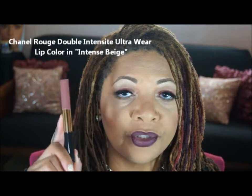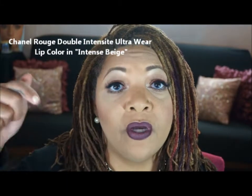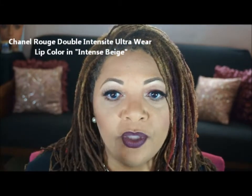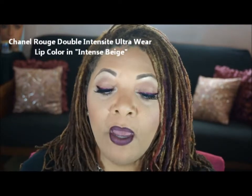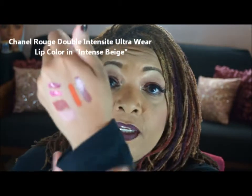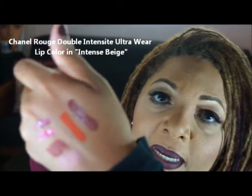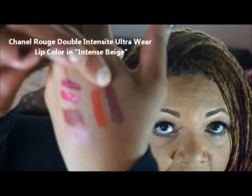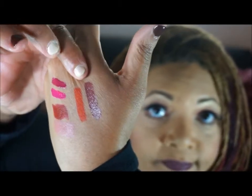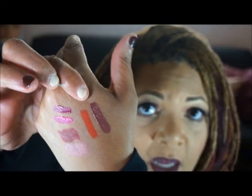My next item is this beautiful Chanel luster lip product — I posted it on my Instagram so you'll see the name, and I'll list it in the description as well. The name is called Incense Beige, and I love this. It doesn't look beige at all — it's more of a muted sort of berry kind of color, almost like a muted purple, but I love that color. Those are the lip colors I'll be working with this week.